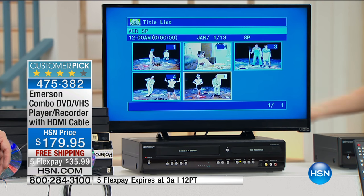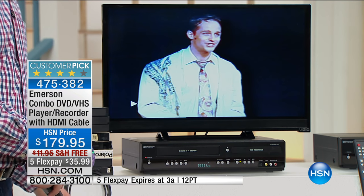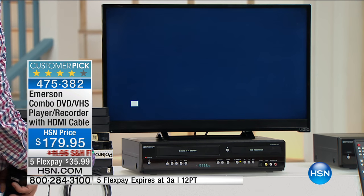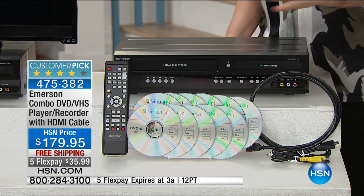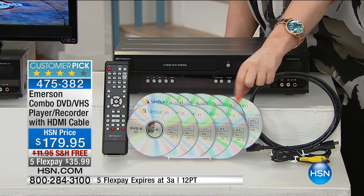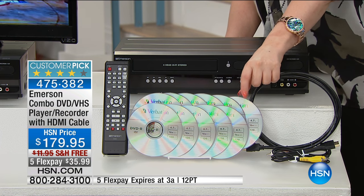You can also just use this as a DVD player or VHS player — maybe you just want to watch your VHS tapes without converting them. Or maybe you need a DVD player for your bedroom. If you went to a store, you'd spend $70 to $100. For $179.95 you get a DVD player, a VHS player, the ability to record from live TV or your cable box to DVD, and VHS-to-DVD conversion — all in one. We include all the bonus blank discs in the correct format. When you run out, just take one to the store to make sure you buy the right kind. It's a huge customer pick with 118 reviews, and five flex pay ends in 30 minutes.